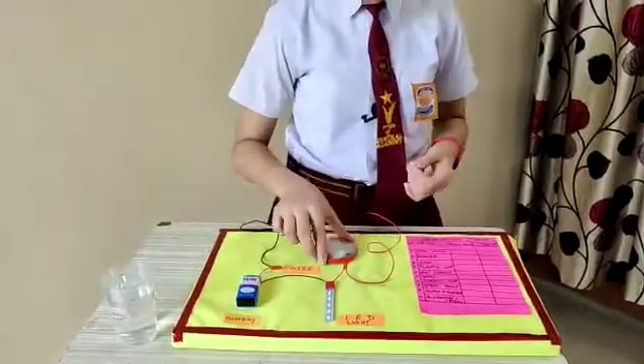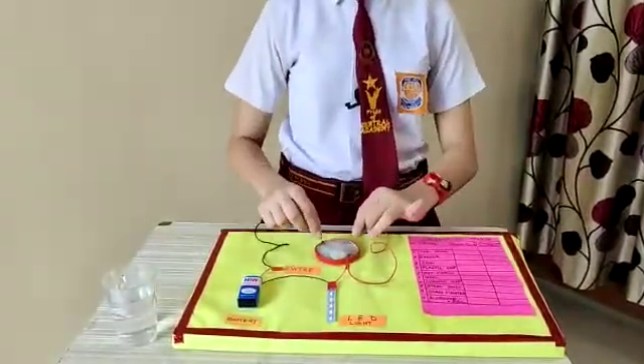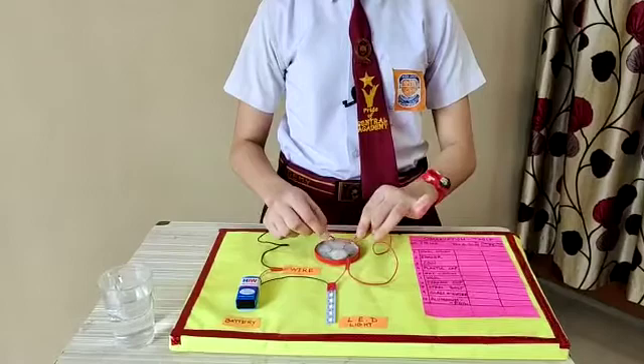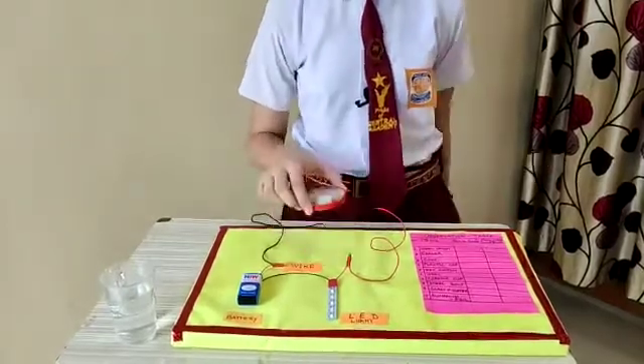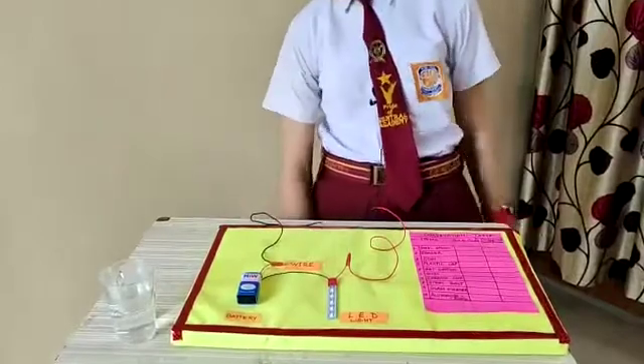And now I will check with a wet cotton. The bulb glows. It means that wet cotton is also a conductor.